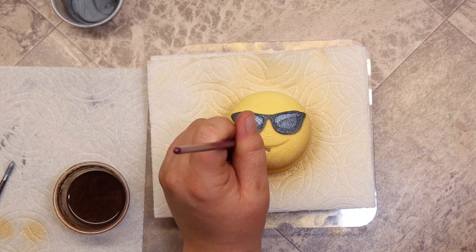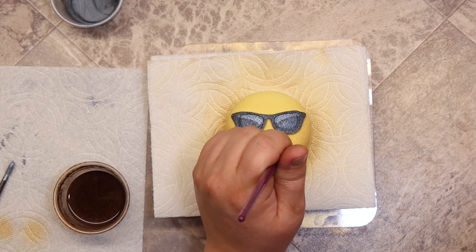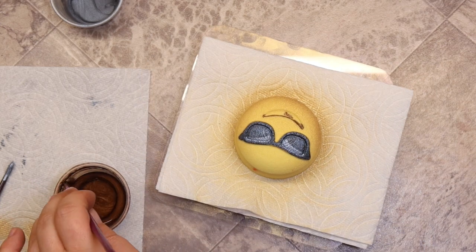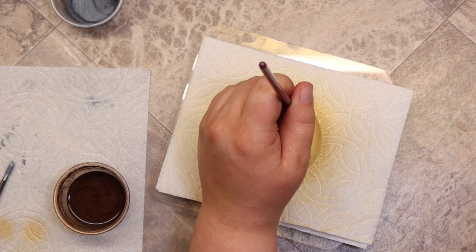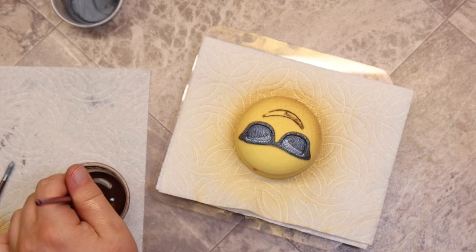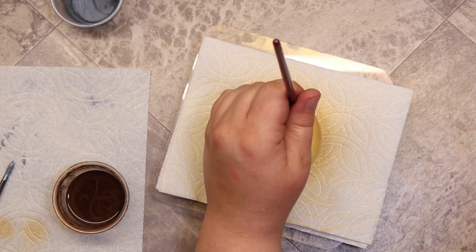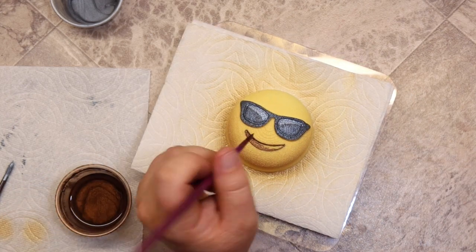Before I did this bath bomb set, I never realized that newer emojis' facial features are not black — I always assumed they were black, but they're actually brown. The cups I'm using are just condiment cups. After I'm done, I close the lid, write the name of the mica on top of the lid, and put them in my drawer. That way the rubbing alcohol doesn't evaporate as fast, so I don't go through as much — mixed with 91% rubbing alcohol.